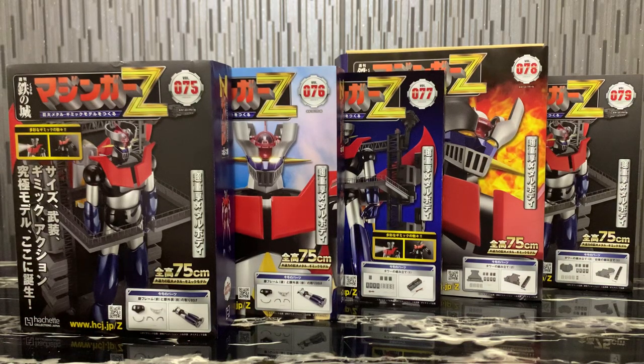Hello everybody, this is Charles and I am back with another toy review, this time for the Hachette Mazinger Z volumes 75, 76, 77, 78, and 79. I got these over the last couple of weeks and was too busy to do a review, so I'm going to share what I've assembled so far.